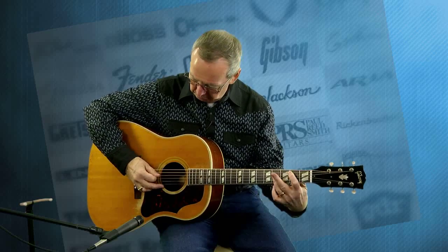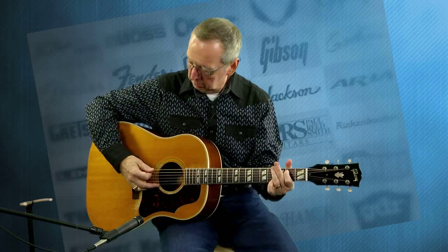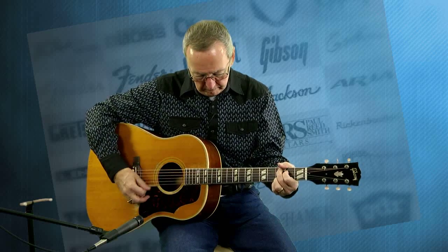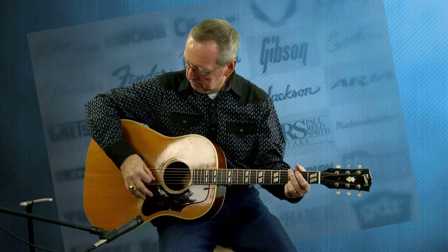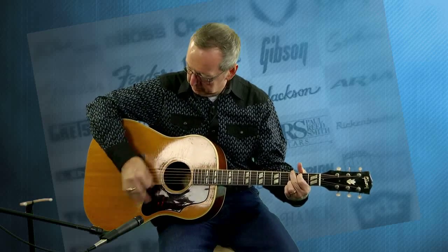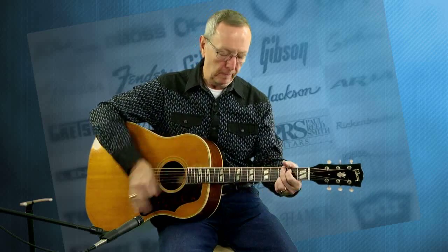Wow. I just put some new Dr. Duck Phosphorus Bronze strings on here — going slightly out of tune, but you get the idea. Wow. I'm going to miss this guitar. Some lucky buyer is going to really, really be happy when this guitar shows up on their doorstep. It is just a fantastic guitar. It has Lawman Mike's highest recommendation. This guitar is beautiful.